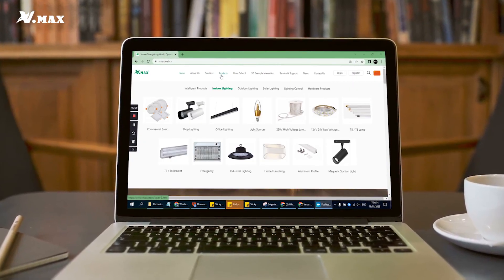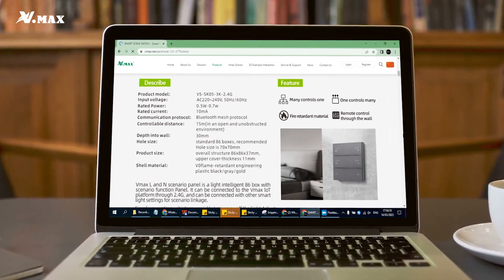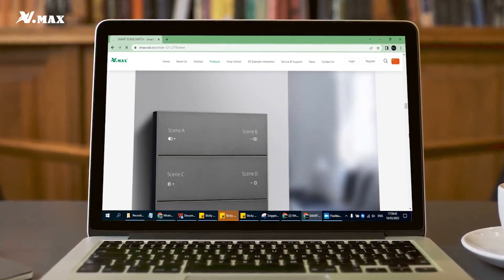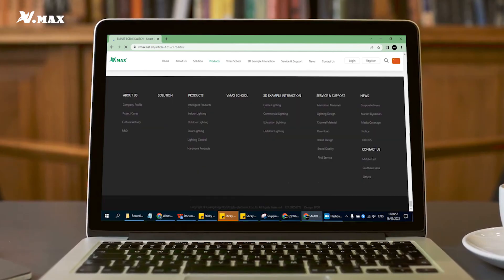To know more about our smart lighting switches, visit our website for full information, or for any support and assistance visit our showroom or call us. Now you have everything under your control with one click. We hope you found this informative and helpful — if you have any questions or comments, please leave them below. Don't forget to like and subscribe for more videos like this. Until next time, goodbye!